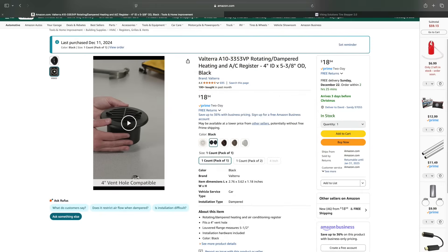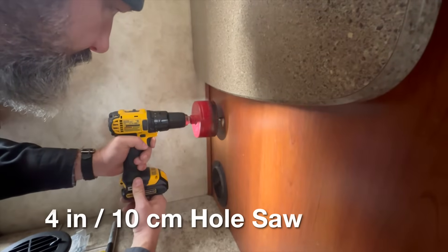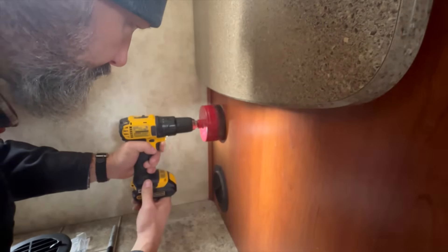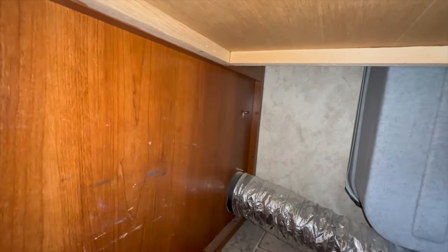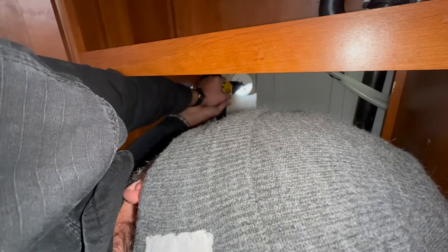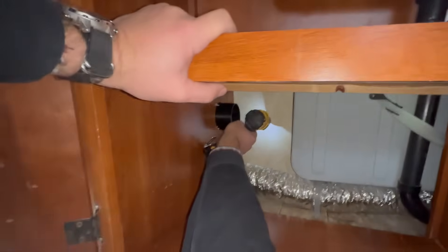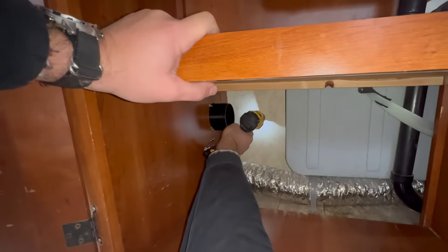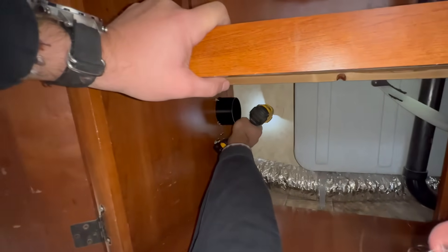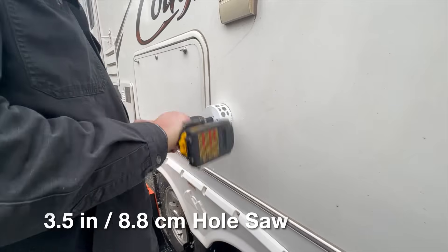I decided to upgrade my heating duct to a four-inch duct. The four-inch hole saw going through turned out to be pretty darn dull. I bought a new hole saw because I'm about to put a hole in this perfectly good RV - I should have a new hole saw. With my new hole saw, I started from the back of the cabinet and let the pilot drill bit go through. Once done, I go to a standard drill bit and drill through that pilot hole just to confirm that's exactly where I want to put the hole. Once I confirm it, I go for it.